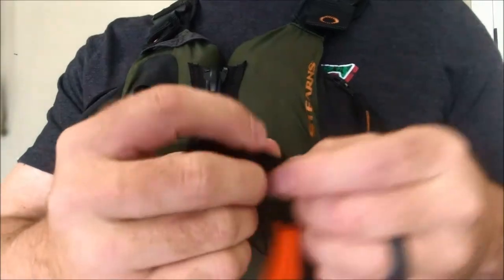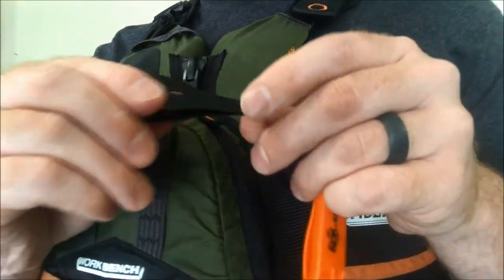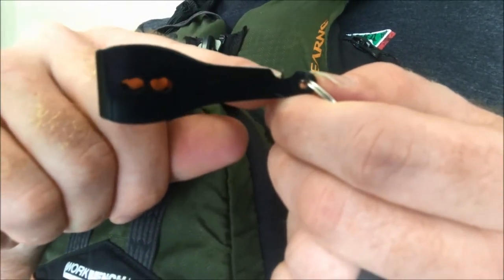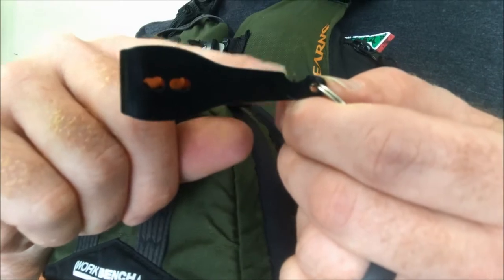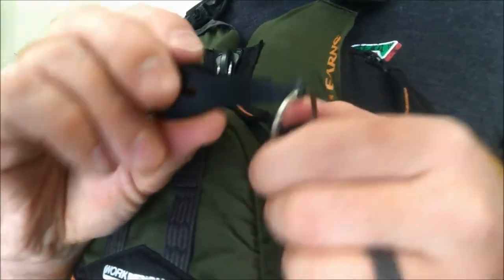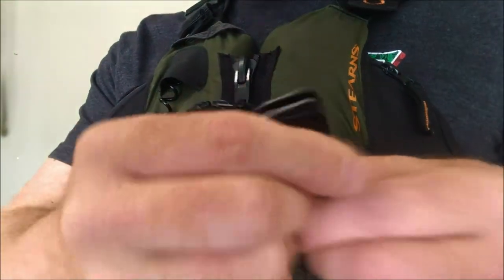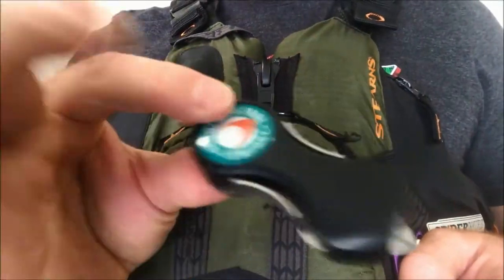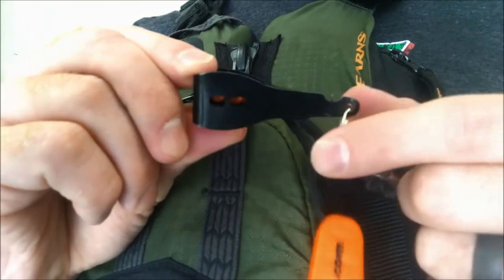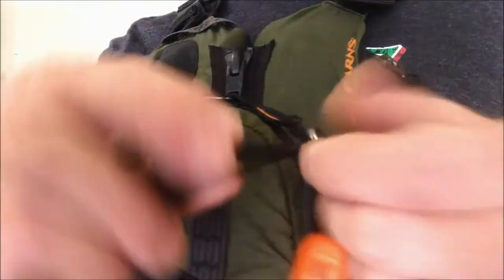I use this more when I go crappie fishing. These fingernail clippers have a little jig eye puncturing nail so if paint rolls over the jig eye, you can pop it out. Most of the time I use these to clean out the eye of a jig head as well as clip fishing line.